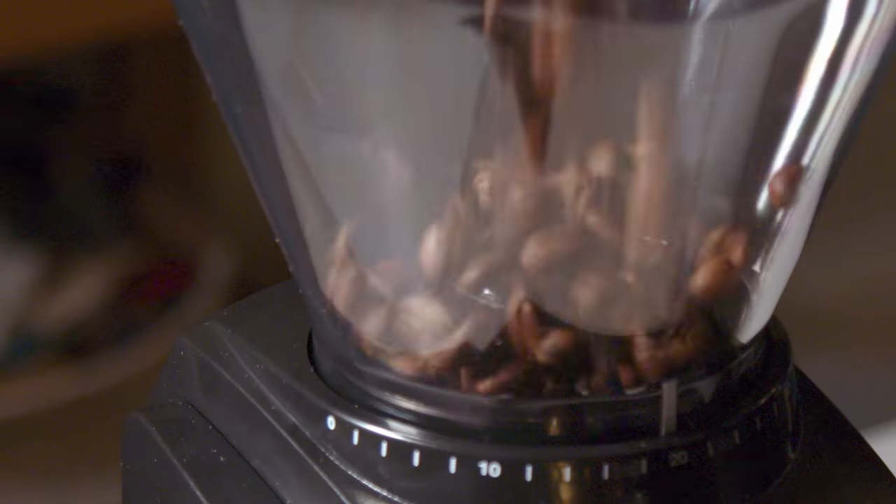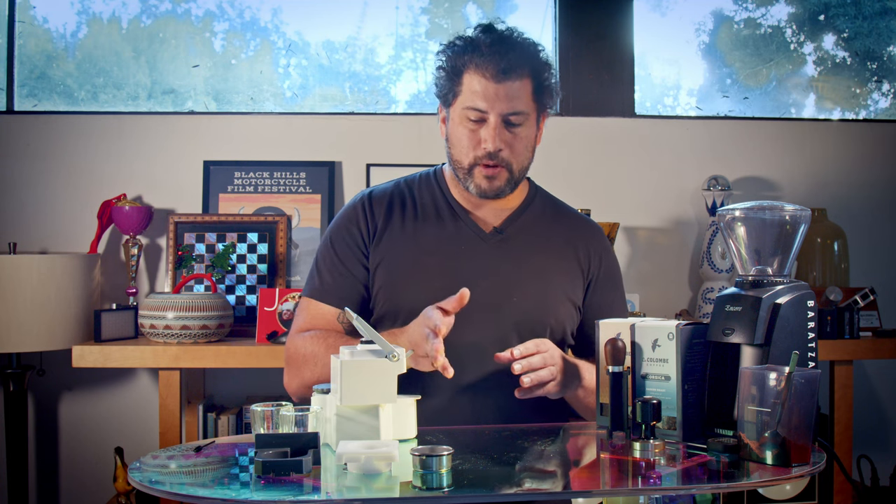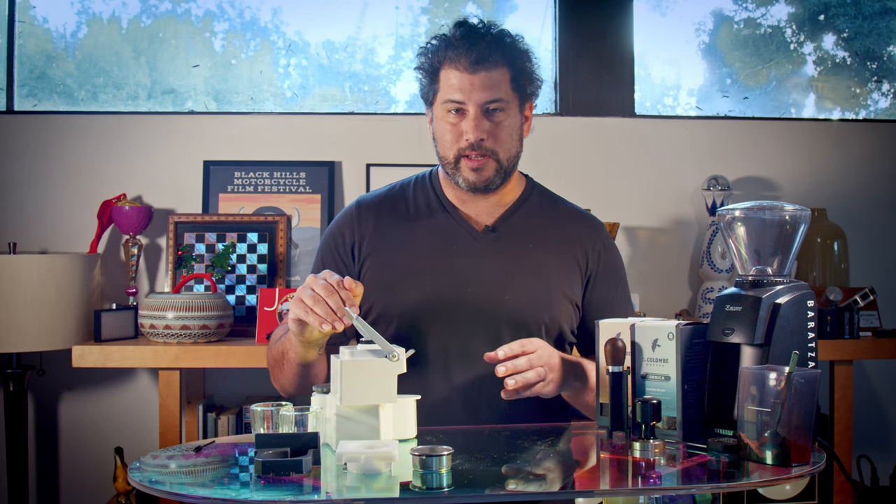What I love about this is you can nerd out as much as you want or just go on cruise control. To be quite honest with you, if you put coffee in this little puck and put it inside the machine, you're gonna get a good cup of coffee. That's it.